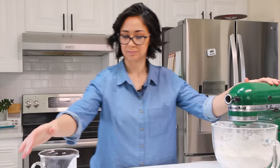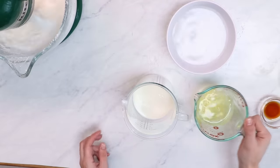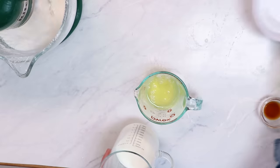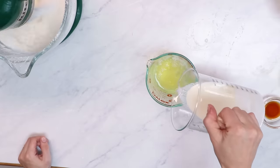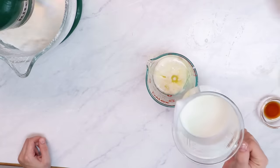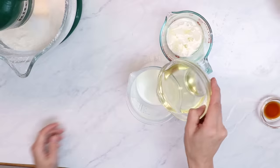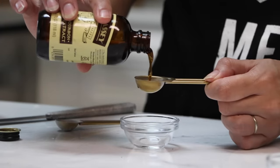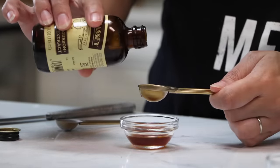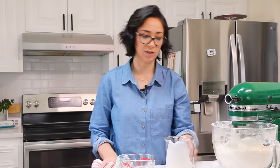While this is mixing, I'm going to combine my egg whites, which have been sitting inside a bowl of warm water just to get them up to room temperature — one of my tricks. I'm going to add about a half cup of my milk, and to my leftover milk I'm going to add my oil and my vanilla. Make sure you're using a really good high quality vanilla. Vanilla is very expensive right now, but if you buy a high quality vanilla it's going to taste really good without using a lot.